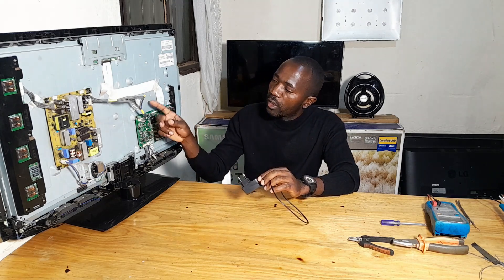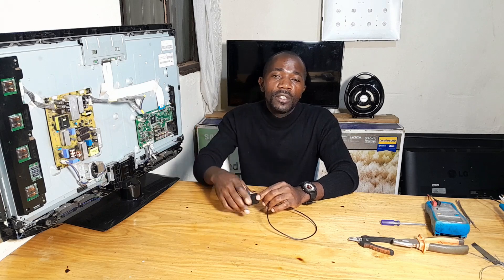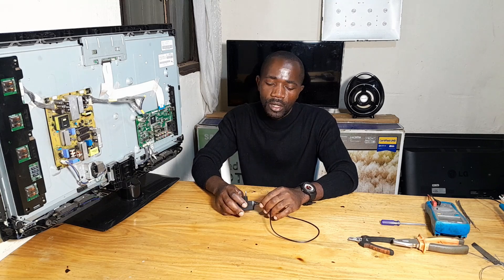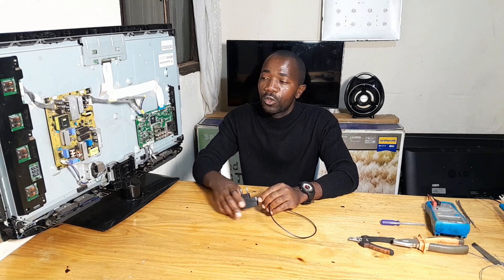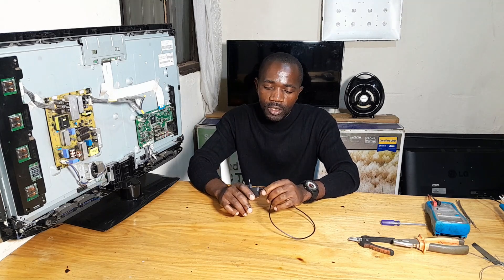Here you can see this is an LCD TV. These LCD TVs are no longer in production. Also the spares are no longer in production — they are discontinued. So once the backlights are gone, it is not easy to get the spare. Also once this driver is gone, it is not easy to get the spare part. So it is a tough choice whether you can throw it away or whether you can repair it.